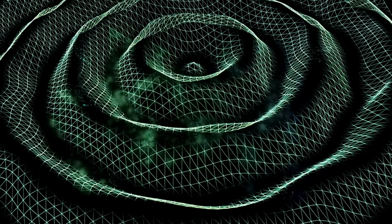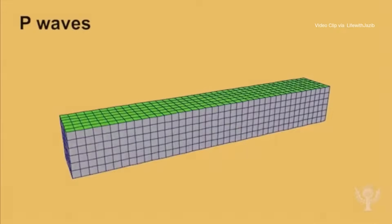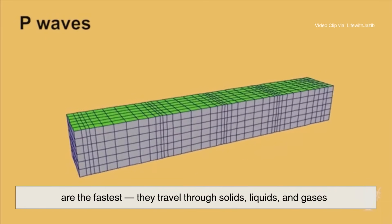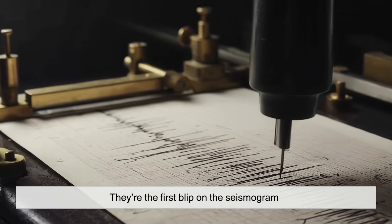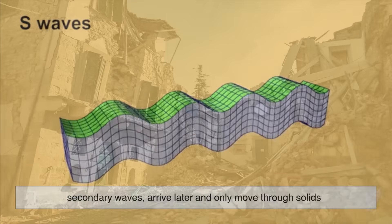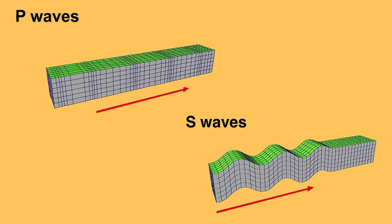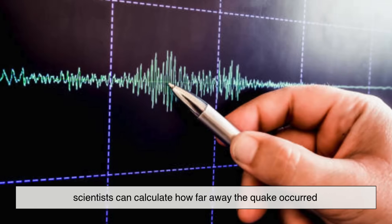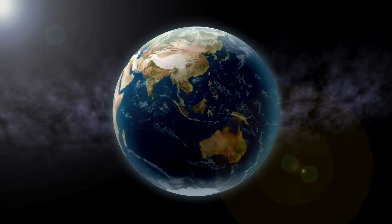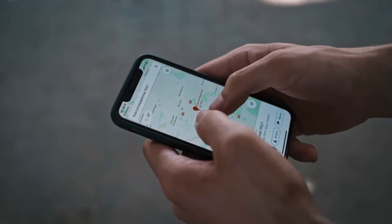When an earthquake hits, the seismograph records two main types of waves: P waves and S waves. P waves, or primary waves, are the fastest — they travel through solids, liquids, and gases, and are the first blip on the seismogram. S waves, or secondary waves, arrive later and only move through solids. They're slower but more destructive. By measuring the time difference between the arrival of P and S waves, scientists can calculate how far away the quake occurred. Add data from at least three different stations, and the exact epicenter can be pinpointed — the same way your phone triangulates your location from cell towers.